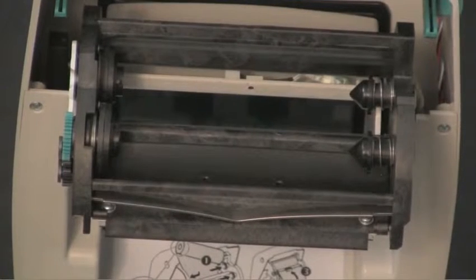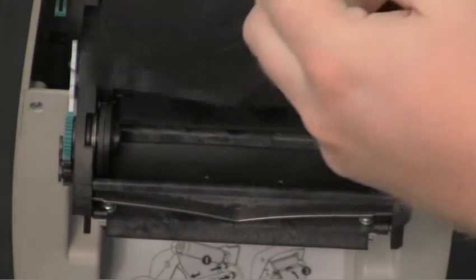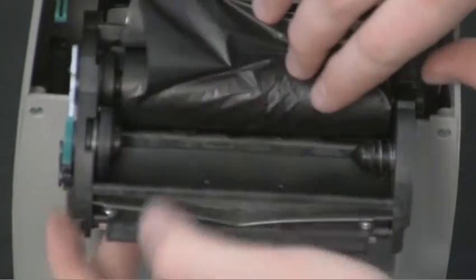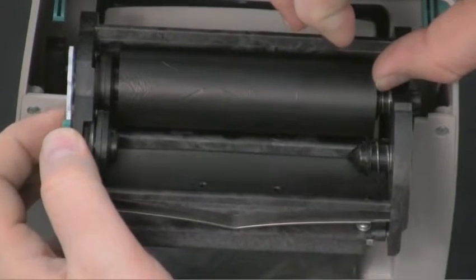To load the ribbon on a TLP printer, first prepare the ribbon. Send the ribbon down through the hole in the back side of the hub. Thread the ribbon through the carriage. Press the core onto the right side of the hub and align the notches on the left side with the notches shown here.